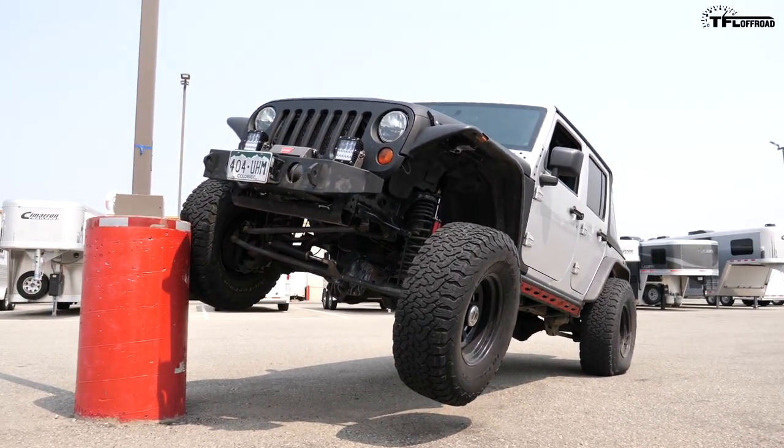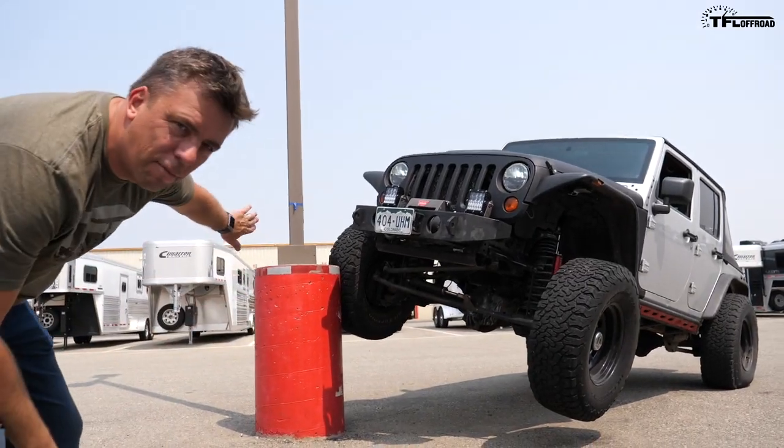Look at that — he just climbed a vertical post!